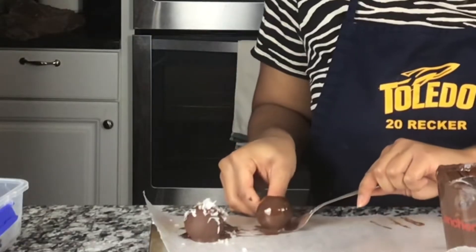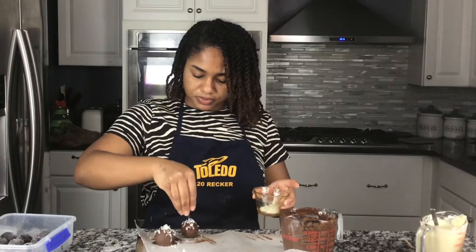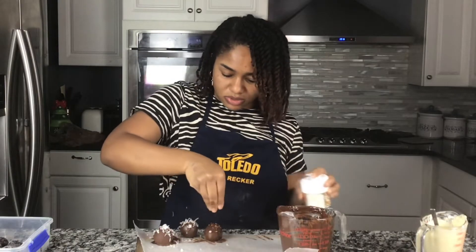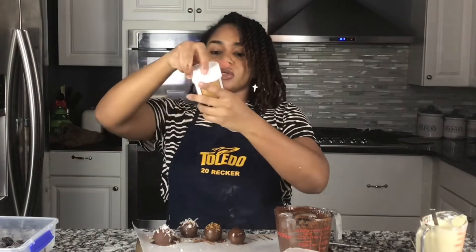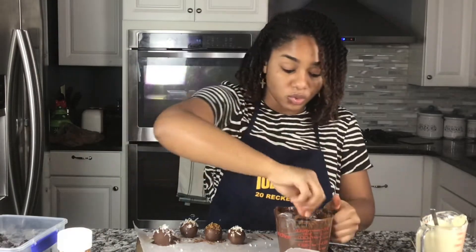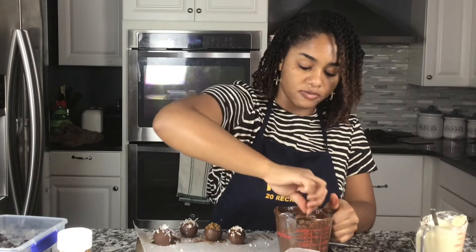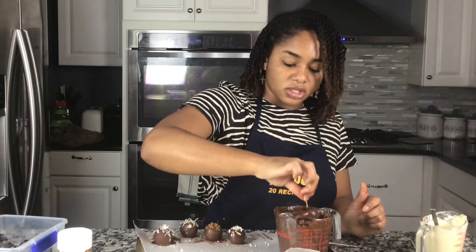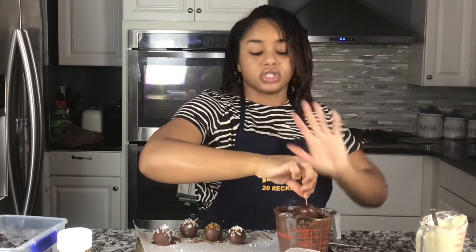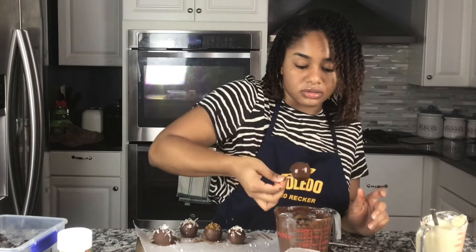I am using wax paper, and you do want to put your toppings on very quickly. Because the cake balls are frozen, when they interact with the chocolate, it's gonna freeze or cool the chocolate very quickly. And if you try to do three of these at a time and then go back and put the topping on, it's too late.